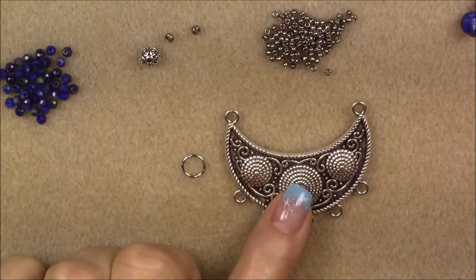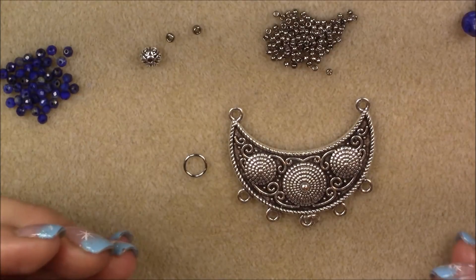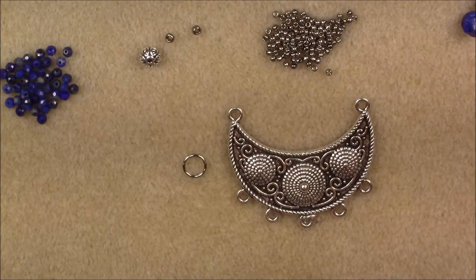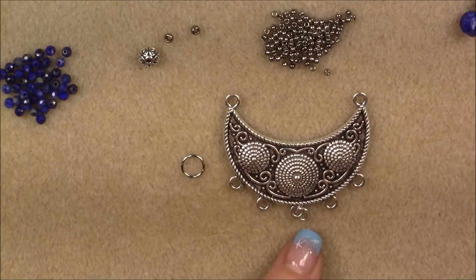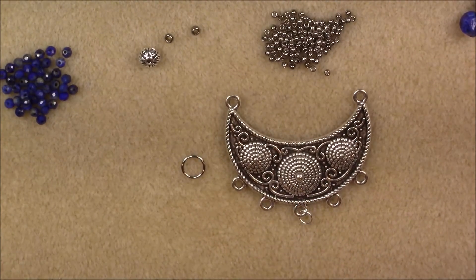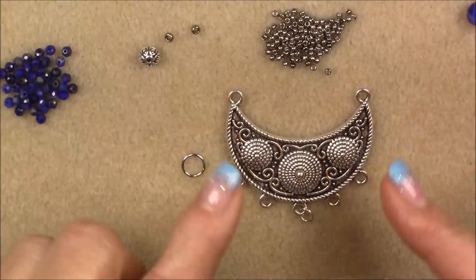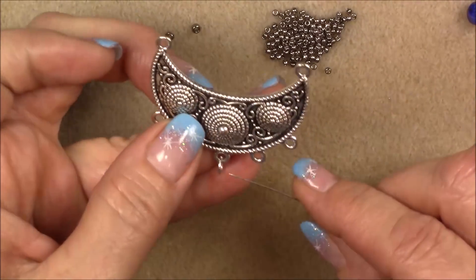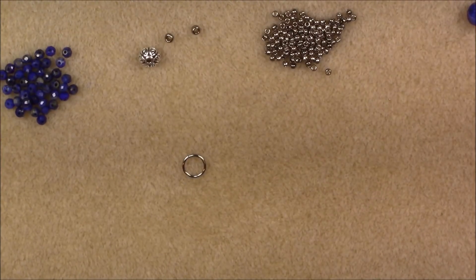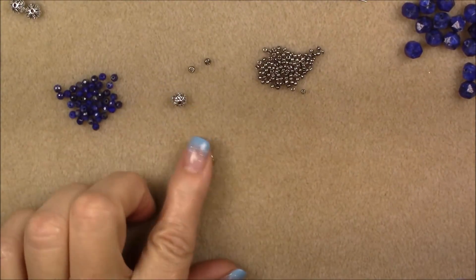I have an idea for this big chandelier component. In all honesty, I'm getting kind of tired of these big chandelier components because there's only so much you can do with them — the basic styles are pretty much the same. So I'm going to try something a little different. I'm going to put a tassel on this middle one, some dangles on either side, and then just do a loop of the lapis beads up on top as a chain. We're going to start with making the tassel.